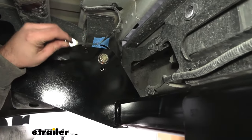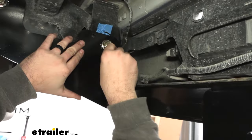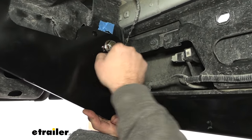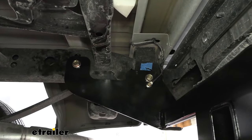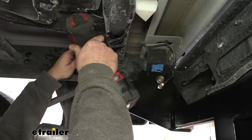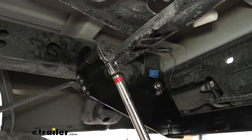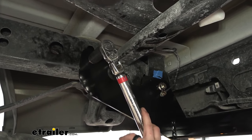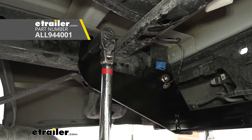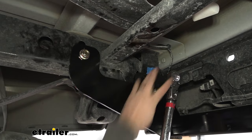Before snugging everything down, get the ground wire back in with the new bolt. If you need a little extra slack, undo the plastic push pin — you may need to raise the hitch slightly to get it aligned. Just get a few threads started. With all hardware started, use a 15/16 socket to snug everything down. Then come back with a half-inch torque wrench and torque to the manufacturer's specification in the instruction manual. If you need a torque wrench, E-Trailer has them available, or you can rent one free from an auto parts store. Go through and get everything torqued down.